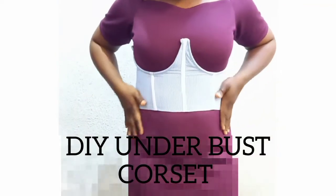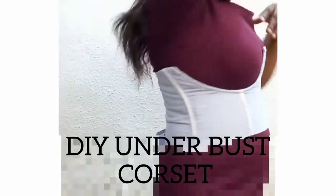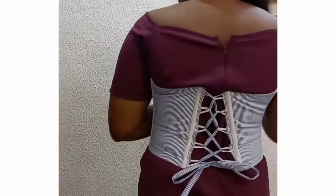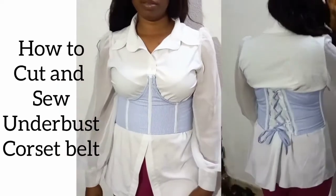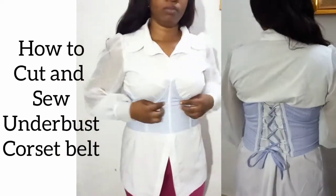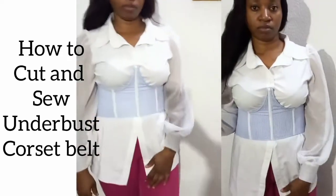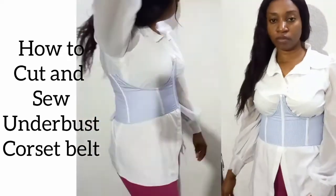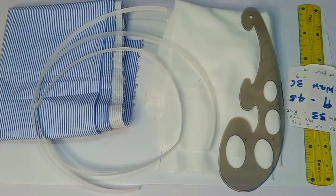Hi guys, welcome back to the channel. This is Echo Designs to Fit. If you're coming here for the very first time, my name is Chinwendu, a Nigerian-based YouTuber and sewing vlogger based in Abuja. Today's tutorial, you're going to be learning how to make this underbust corset belt. It is very simple and easy to learn, so please stay tuned until the end of this tutorial.